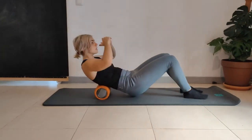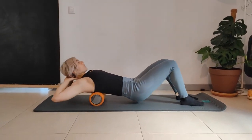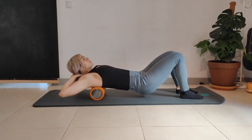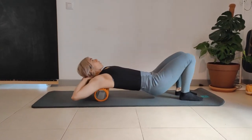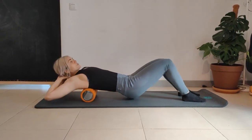Start with the upper back. Put the hands behind your head. You're going to roll the upper back to about mid-back, just below the shoulder blades. Hands supporting the neck. Open the chest. Start before you roll onto the cervical spine.